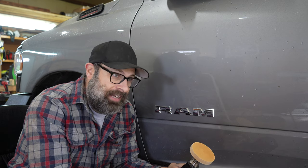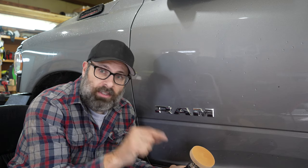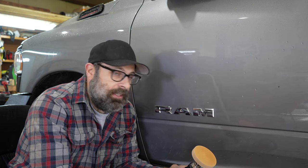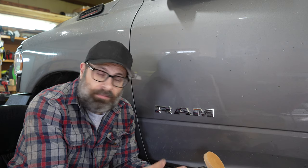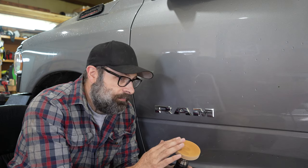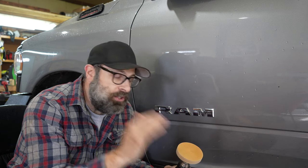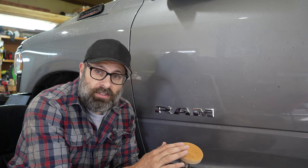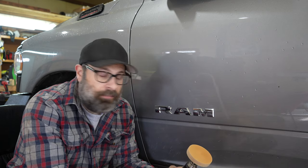Currently it's $11.59, and then you can get a 5% discount code if you check the checkbox — so that's like $0.50 off, let's call it $11 plus tax. And this wheel will be enough to debadge your truck, your friend's truck, your other friend's truck — this will debadge 10 cars, no problem. And it works great. You do not need to spend a zillion dollars on a wheel.